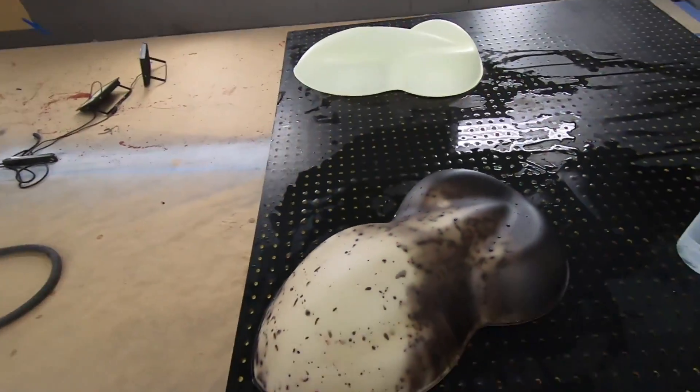Thermochromic speed shape with glow underneath — hot water coming in in three, two, one... Wow. It's actually working! The hot water is charging the glow through the thermo. The thermo is coming back and it's fading pretty quick, but it actually worked — I can't believe that worked.